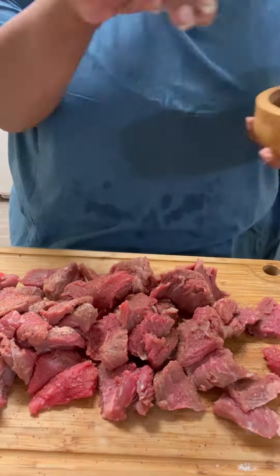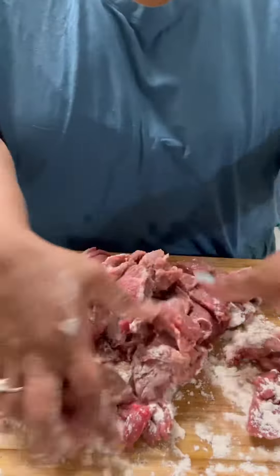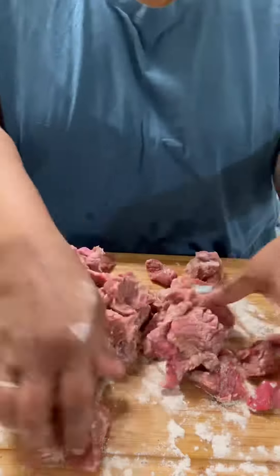Season those pieces up any way you want to. I used salt, pepper, and some Cajun seasoning. Then put a little bit of olive oil on there and sprinkle some flour on it — this will serve as a thickener later.